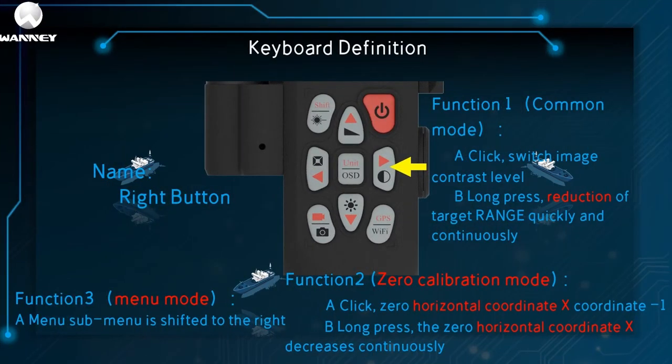This is the right button. In common mode, one click switches image contrast level; long press to decrease the target range quickly and continuously. In zero mode, one click on the zero horizontal coordinate X minus one; long press, X decreases continuously. In menu mode, one click moves the menu sub-items to the right.